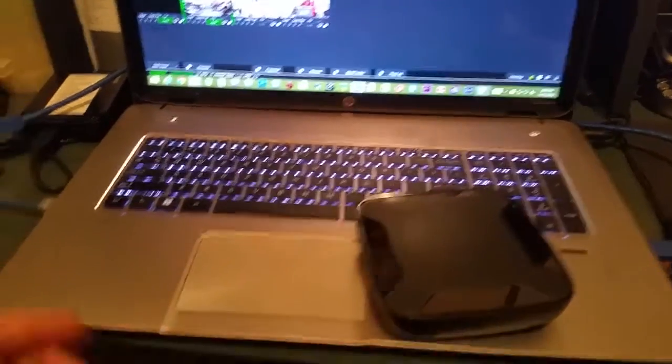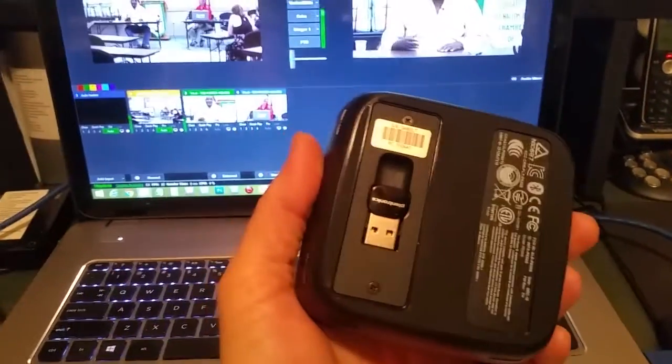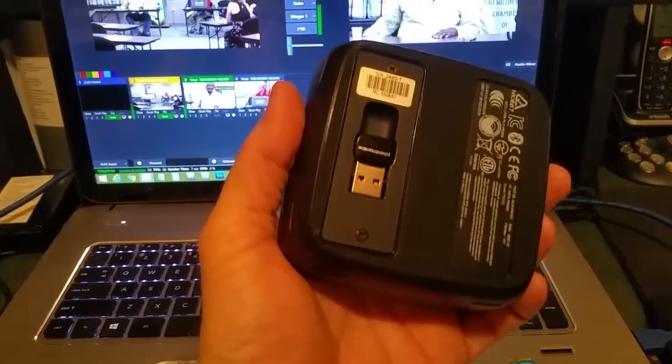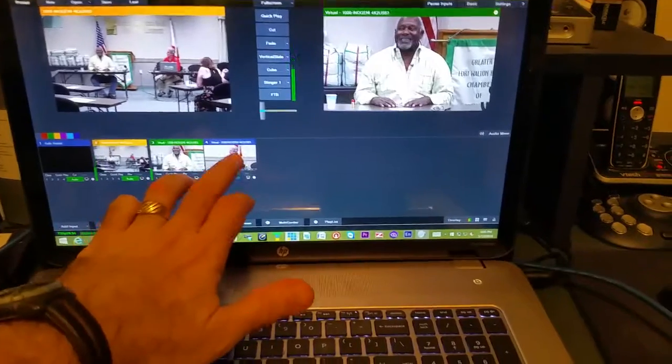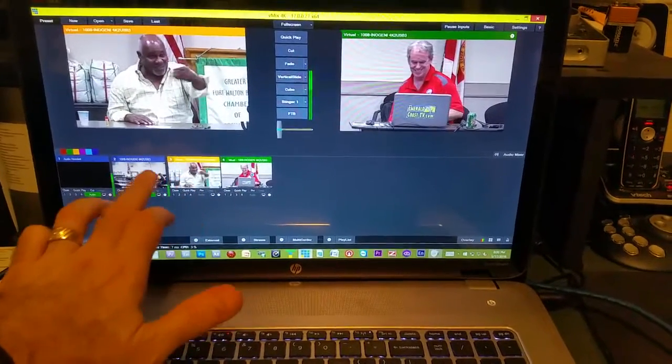My entire connection is basically one USB. If you don't have Bluetooth on your laptop, it does come with a little Bluetooth dongle you can use. I was able to connect it wirelessly — talk about streamlined! This is really cool.